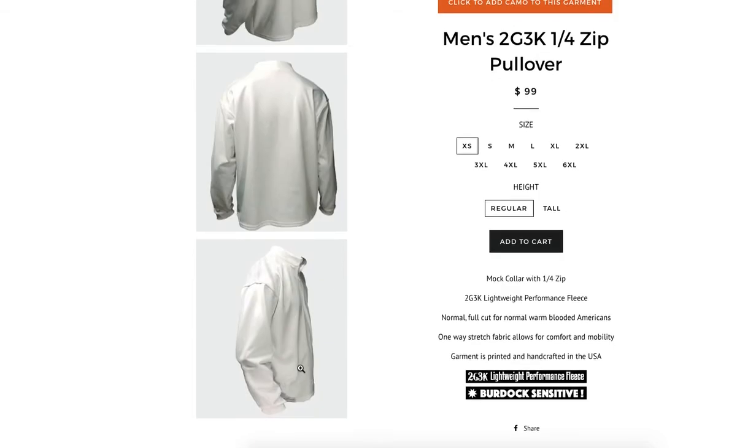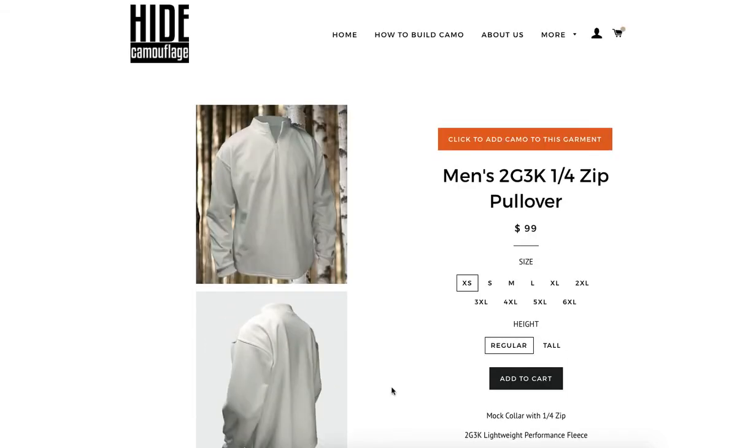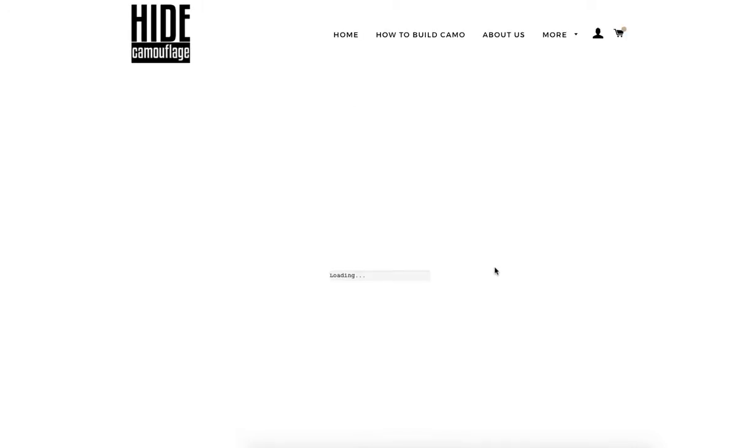On each product page we have multiple angles of each product to give you a better idea of what you're ordering. Sizing information is all here and we can make those selections a little later. At this point we are going to select 'Add Camo to this Garment' and dive right into it.